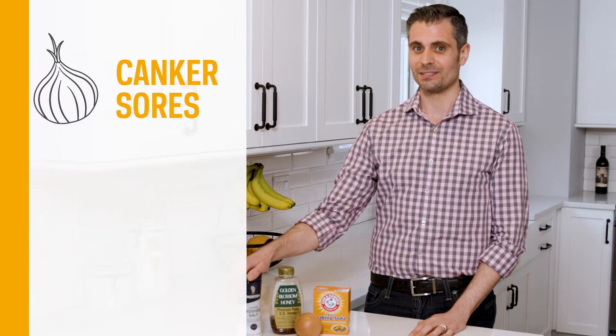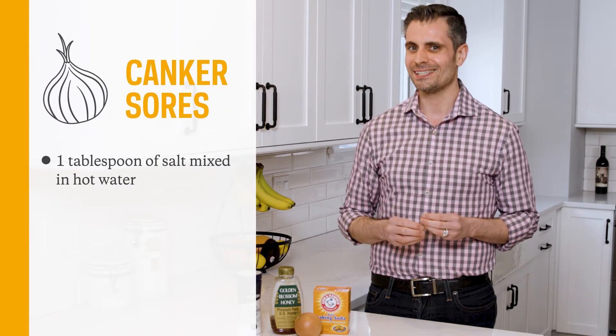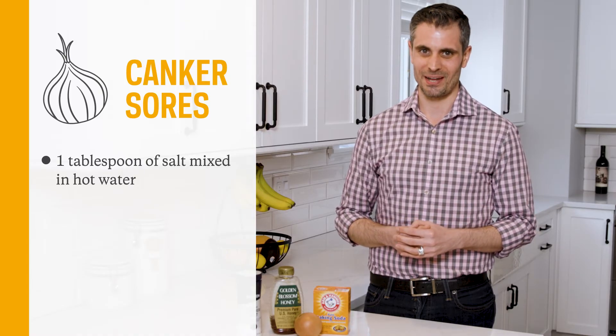Taking a tablespoon of salt and mixing it in hot water and then rinsing with it will certainly sting at first, but will definitely feel so much better after.